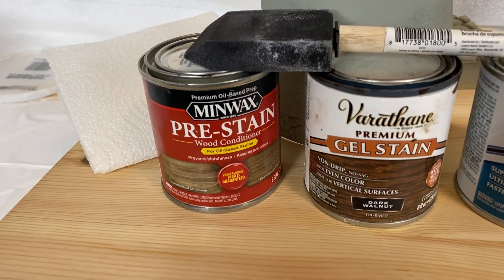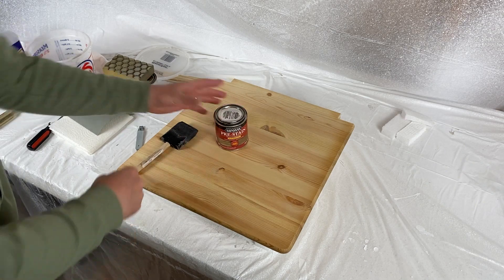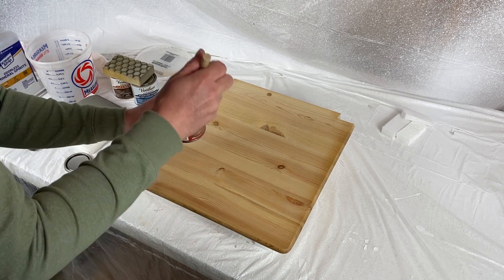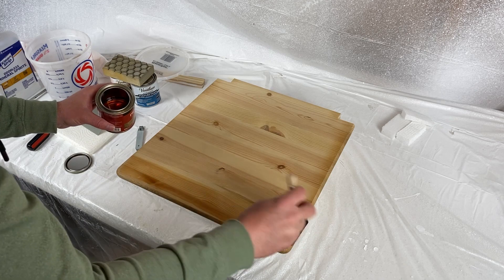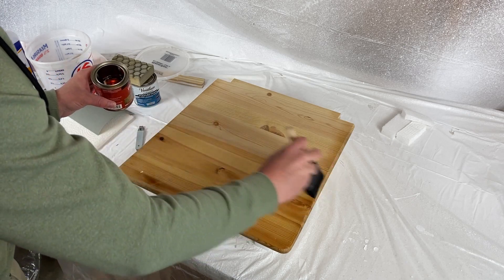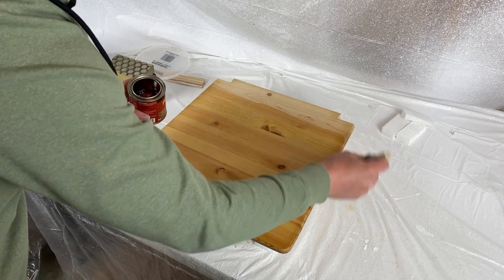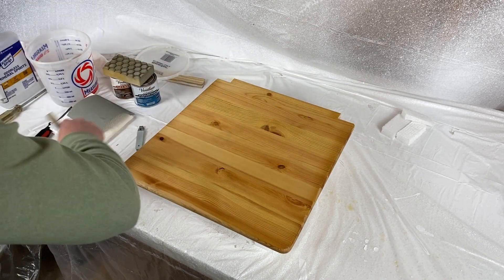Let's go ahead and get started with conditioning our wood. Our first and very important step is to condition the wood with pre-stain to get it ready for the stain. What this actually does is it allows for an even coat — you are prepping the wood, getting it wet. Without this, you could end up with blotchy spots where the stain doesn't soak in evenly. So it's not complicated — you're simply just painting this on and applying it to any part of the wood that you will be staining. Just a light coat; it doesn't have to be super thick.